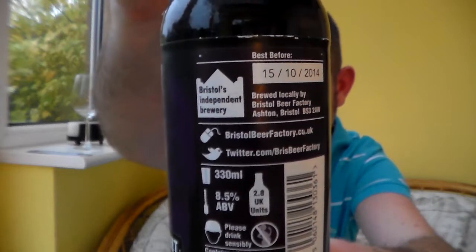I do like Imperial Stouts, but I haven't had many of them — I've had some good ones and some bad ones. But I do love normal stouts, you know, original stouts.